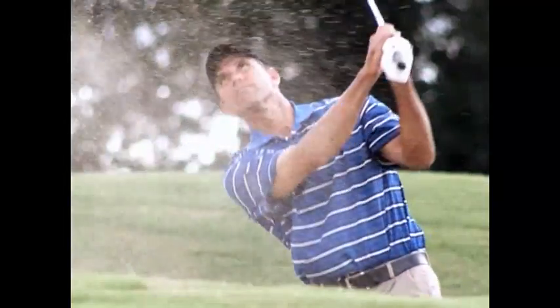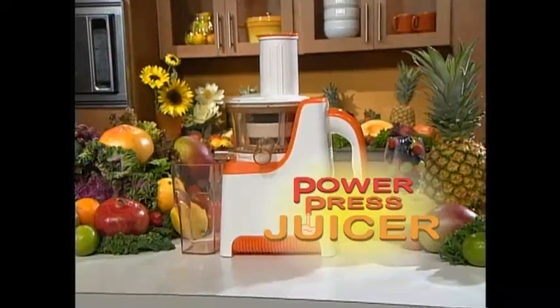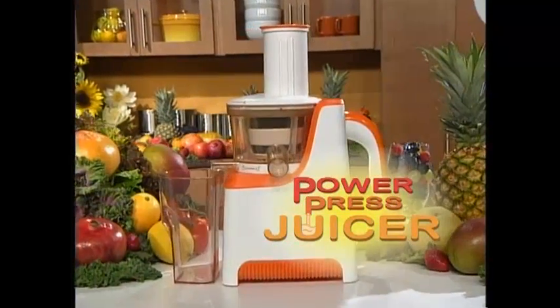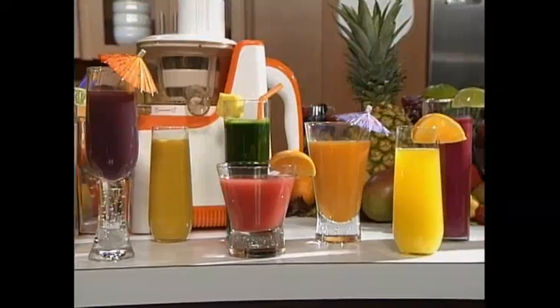Are you ready to increase your energy, improve your vitality, and lose weight the healthy way? This is the revolutionary new PowerPress Juicer. The PowerPress is the fastest way to get the nutrients your body needs. To learn more about this incredible new technology, let's join TV personality Kristen Burt.